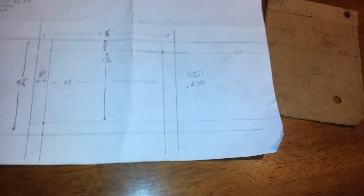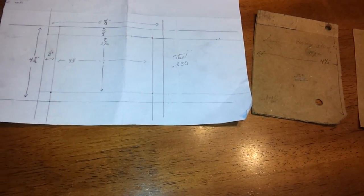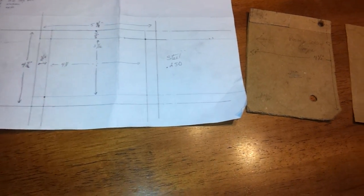I'm about to take these diagrams down to the metal shop, get my metal cut out, come back home, start getting this stuff welded up, and hopefully have this thing in there in a couple days.